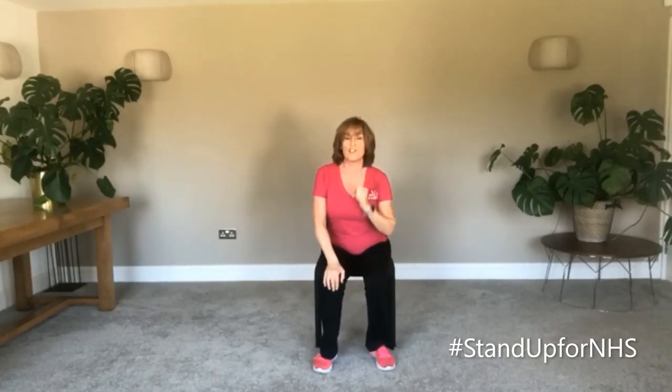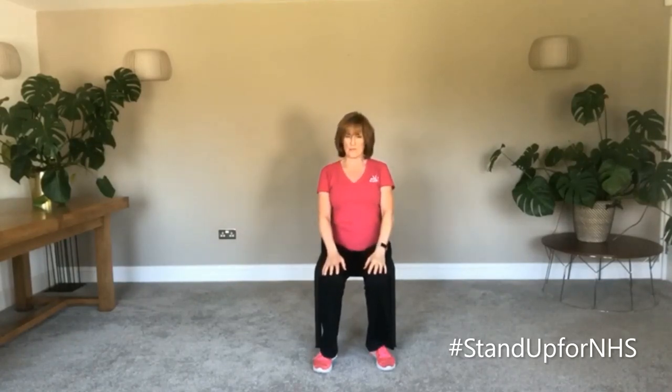If you feel that you could still work a little bit harder, then here's another thing that you can do. This time you're going to do it for one minute — so instead of 30 seconds, you try to keep going for a minute.